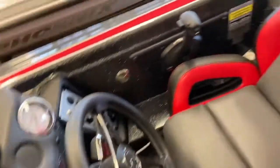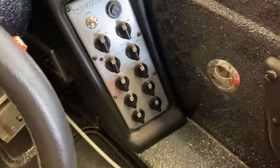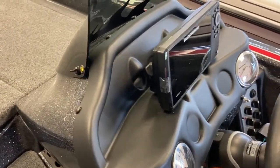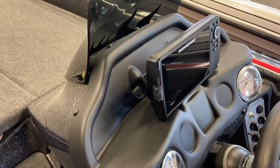Now that we're up in the boat, you can see there's the switch panel. Dual graph shroud with the Helix 7.